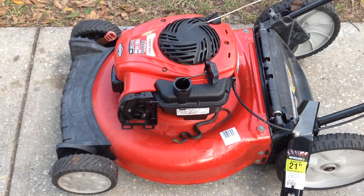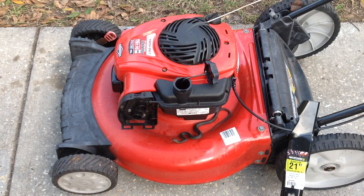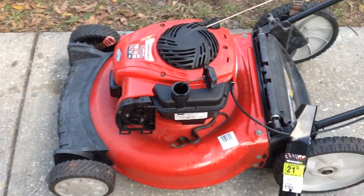Kids and cadets, welcome back to Tommy Time — appreciate you coming out. This is a TB110 Troy-Built with the 550EX engine, it's a 2017 model year. I happened to pick this up with a group of 11 mowers for $170. This one here had no rear wheels.